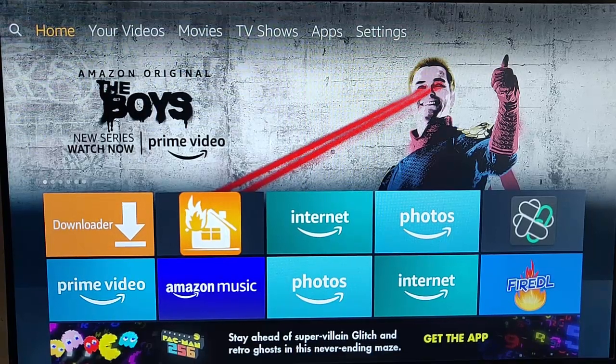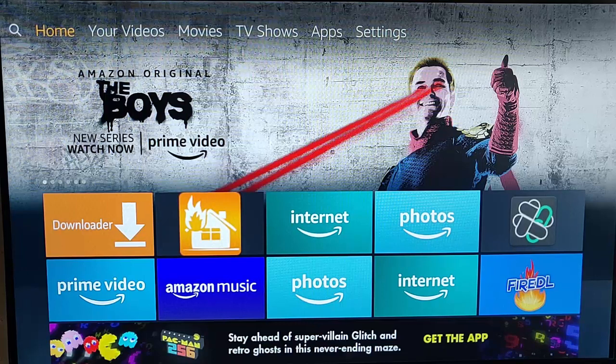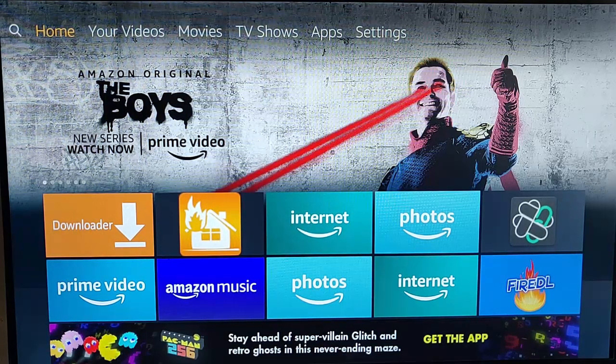This guide shows you how to rescale your screen settings on your Fire TV and Fire Stick. This is handy if your screen is zoomed in or doesn't fit on your TV properly.